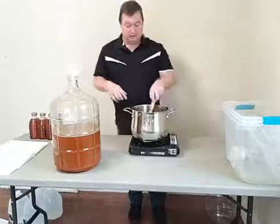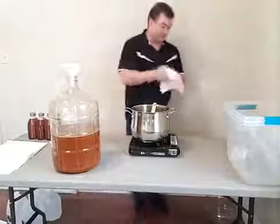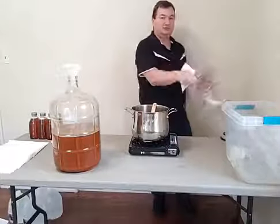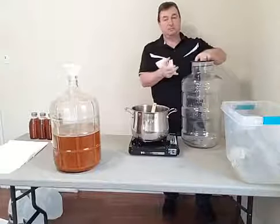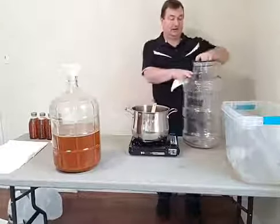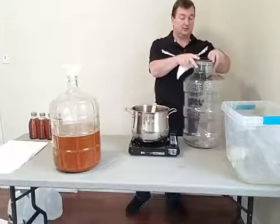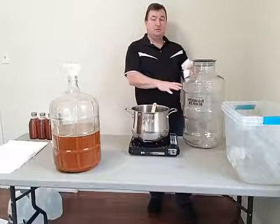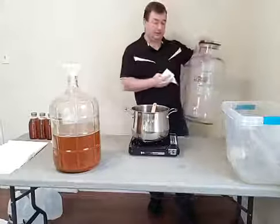We're going to be using this classic vessel with a big open mouth. We're going to be doing a Mello Mello, which is specifically going to have spices, herbs, and fruit. That's why it has such a big hole — so we can easily put fruit in and take it out. As I showed you before, it has the same diameter as the five-gallon, but this is six and a half gallons. The reason it's six and a half gallons is specifically for a Mello Mello — when you put in a lot of fruit, you might only get four, maybe four and a half gallons instead of five, so they make it bigger, specifically designed for fruit.